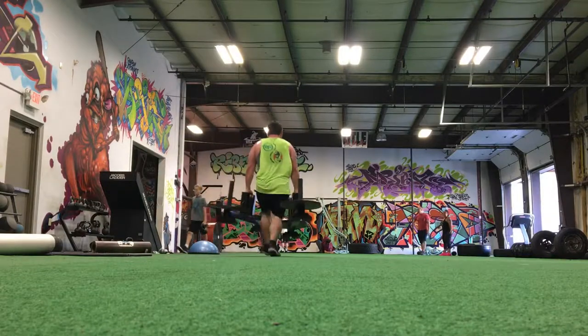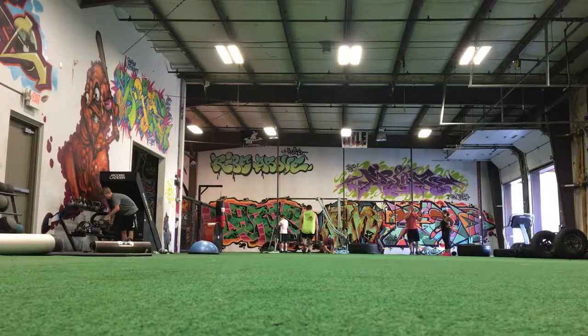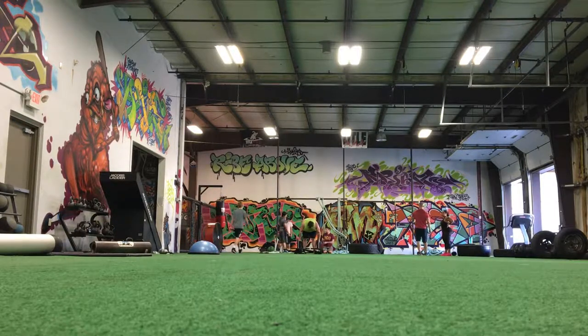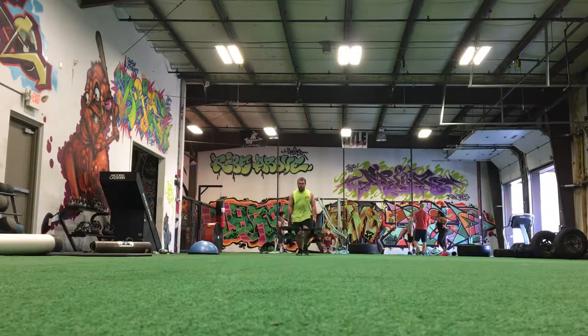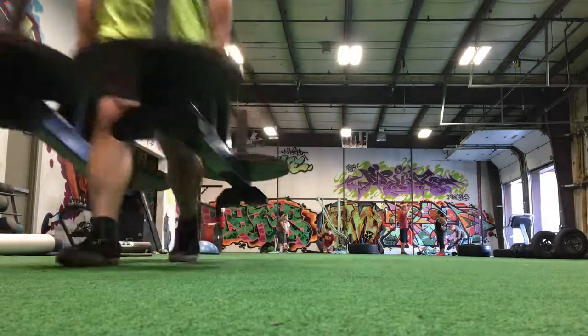We follow that up with 12 minutes of every minute on the minute: you do 50 feet of farmer's handle carries. I've got 135 in each hand and we're just going for speed and technique. For those of you that don't know, that means for every 60 seconds you do the exercise — so in this case, every 60 seconds I did 50 feet of farmer's handles, for 12 rounds.